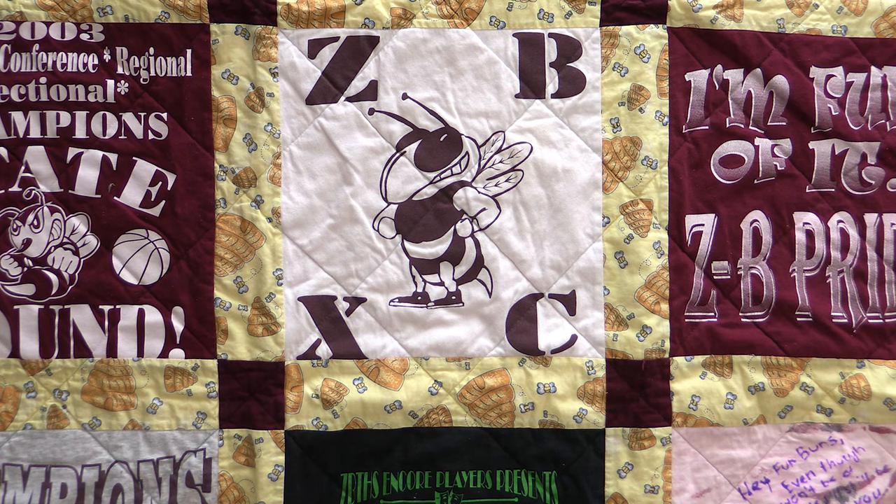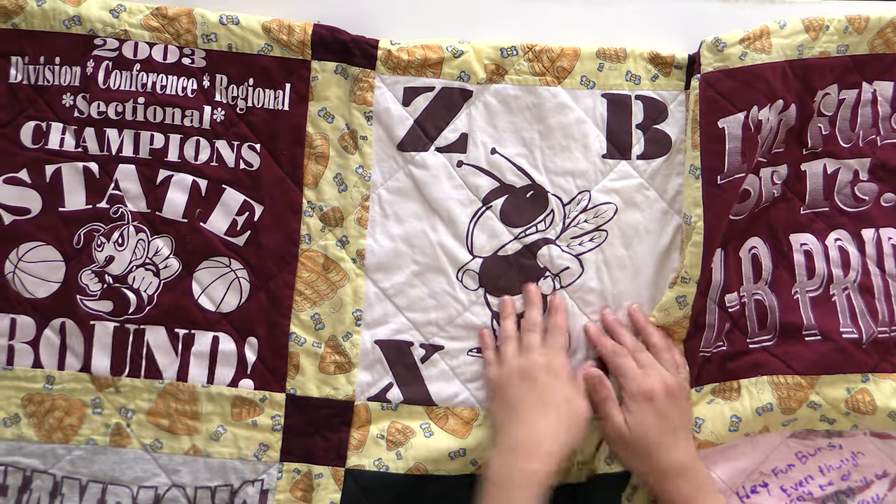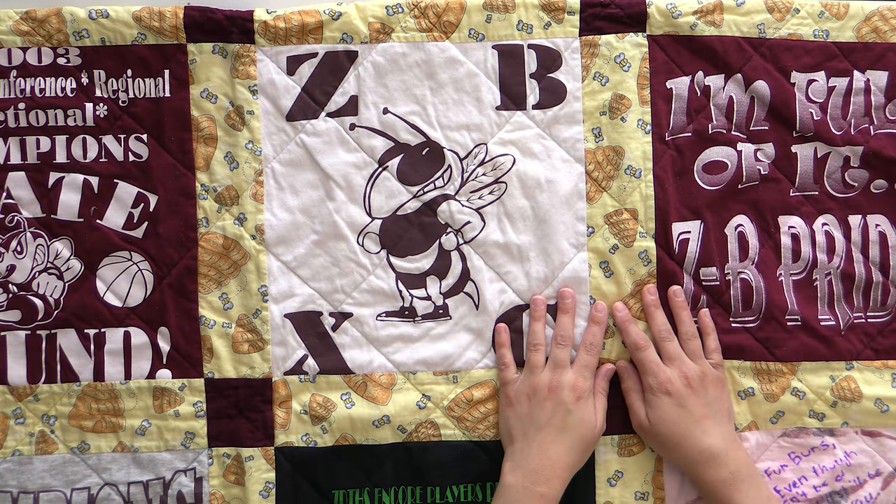This is the very first T-shirt quilt that I did and I did it on camera with you guys many years ago when we started this YouTube channel. These were my high school T-shirts. My mascot was a bee — it was Zion Betten, we were the Zeebees. It was not very intimidating, but it's what we had and we loved it. So I have all these shirts that have bees and hornets on them, and it made a whole lot of sense to have some bee fabric for my sashing because it just fit — the theme fit.